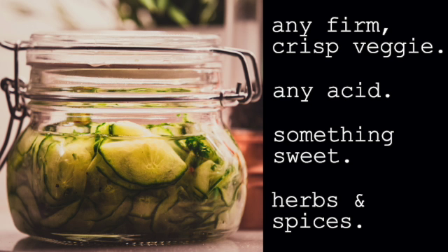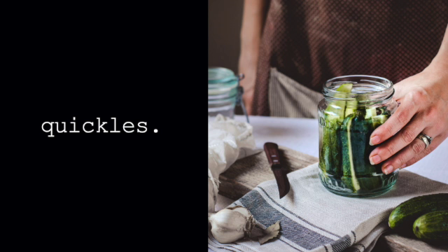These are just awesome veggies that you can throw in your fridge. Any firm, crisp veggie, any acid, something sweet, and then herbs and spices. So this is an amazing canvas for you to be creative. And that's how you make Quickles. Are you ready? Let's jump in.